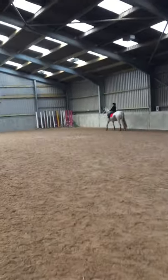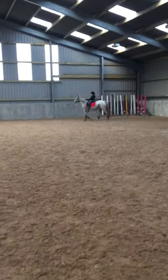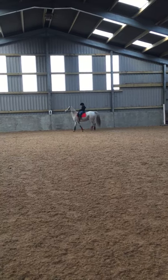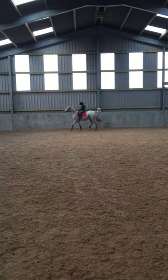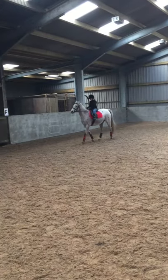Forward to trot, rising trot, and I want you on the right diagonal straight away. Get her walking faster. Hands together, up a little bit.